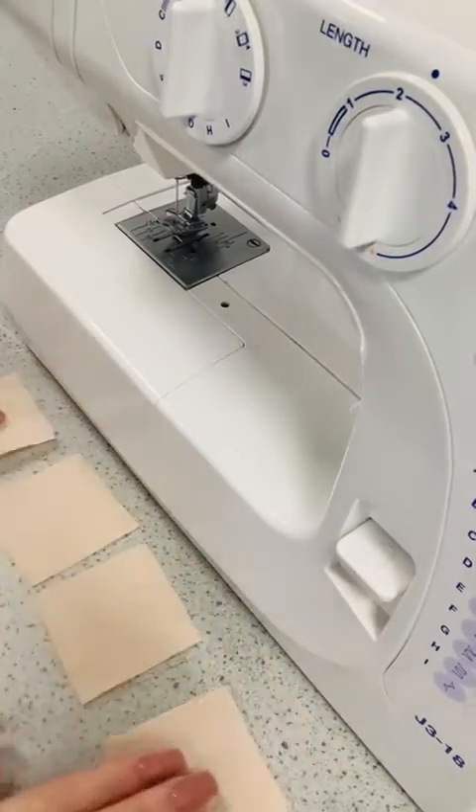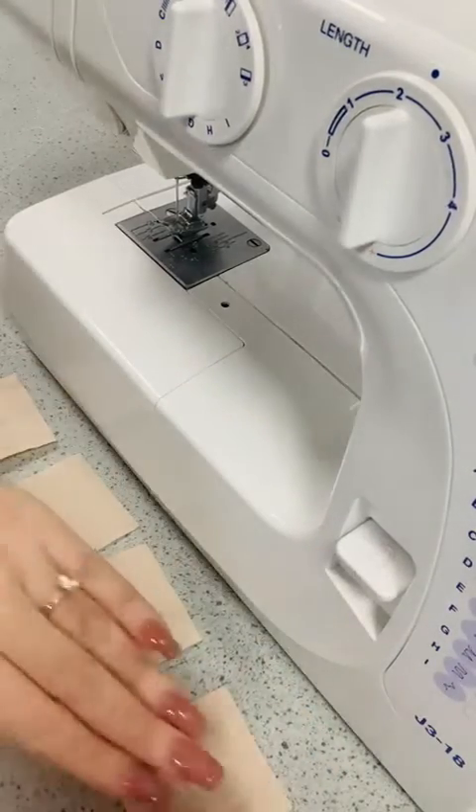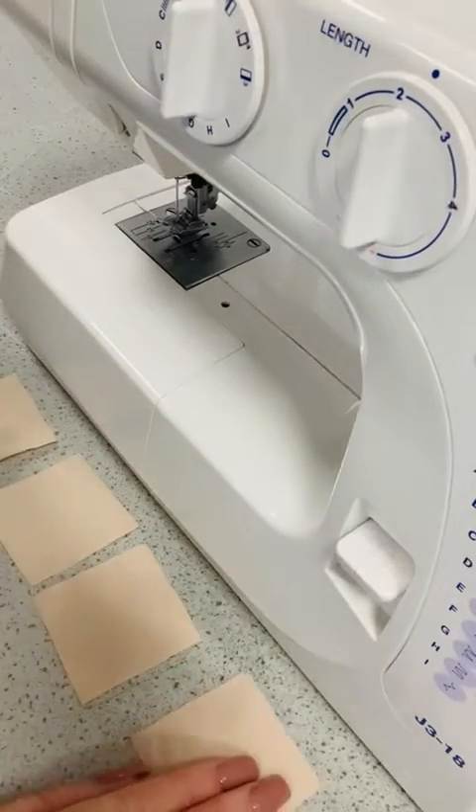Hey guys, excuse me, I'm obviously full of cold. So I wanted to show you how to do patchwork.